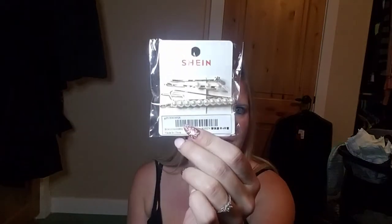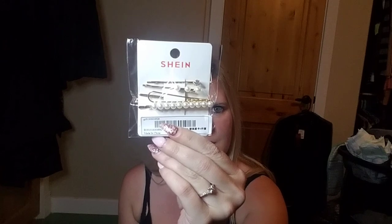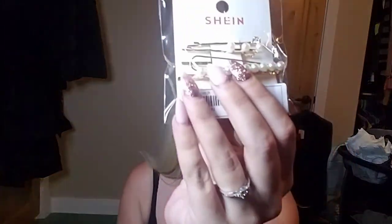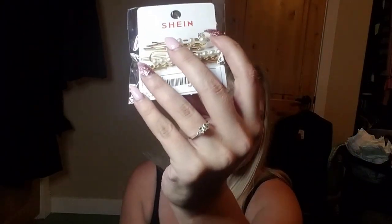Looks like they sent me a little free gift — I think some hair pins, like little bobby pins. Those are actually kind of cute. I usually don't wear pearls but there's one that's like a diamond too. Not bad — a little free gift.